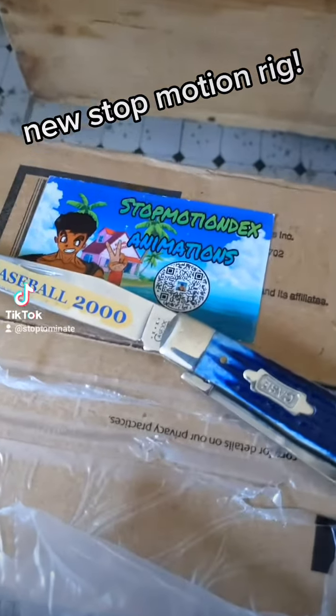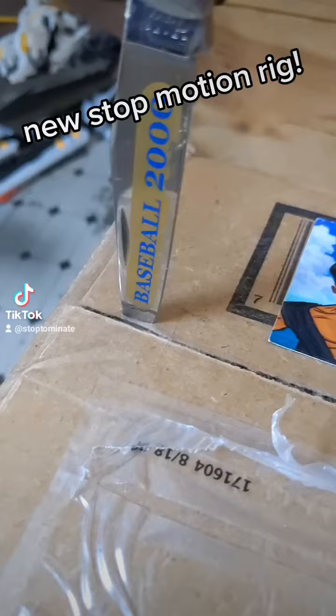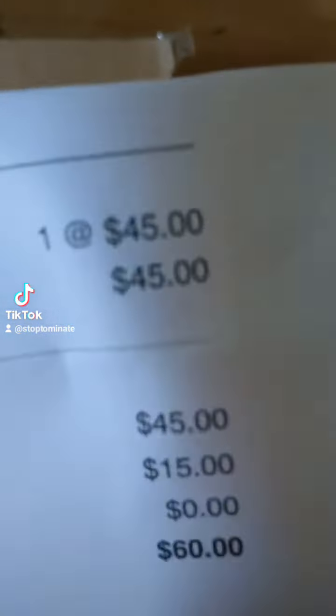I just got my rig from Stop Motion Dex animation — he makes these homemade rigs. I got my baseball two thousand knife. Let's open this up. Oh, that's pretty sharp. Got the blue spiky haired warrior fig rig, two rod design. 45 bones — rigs are expensive. He makes them himself and he does a good job.